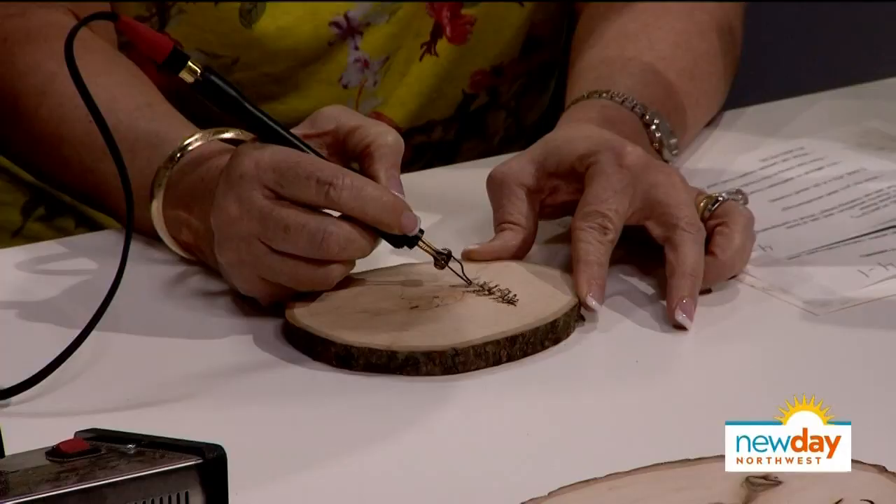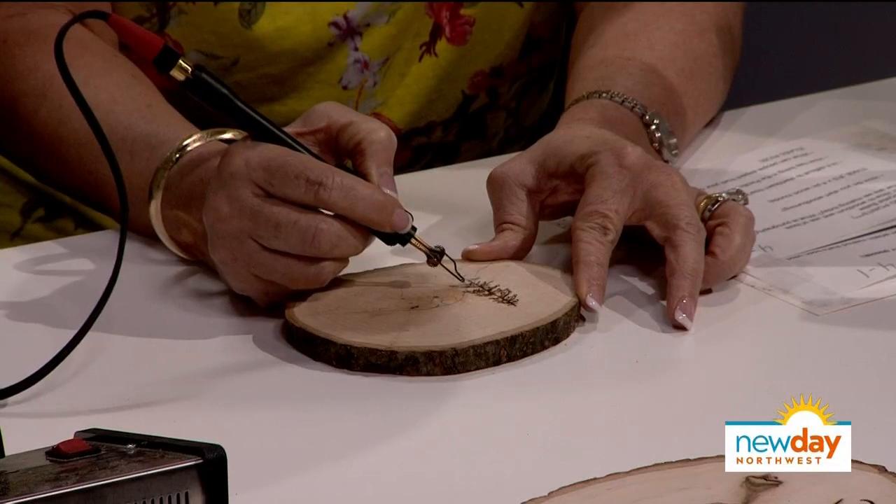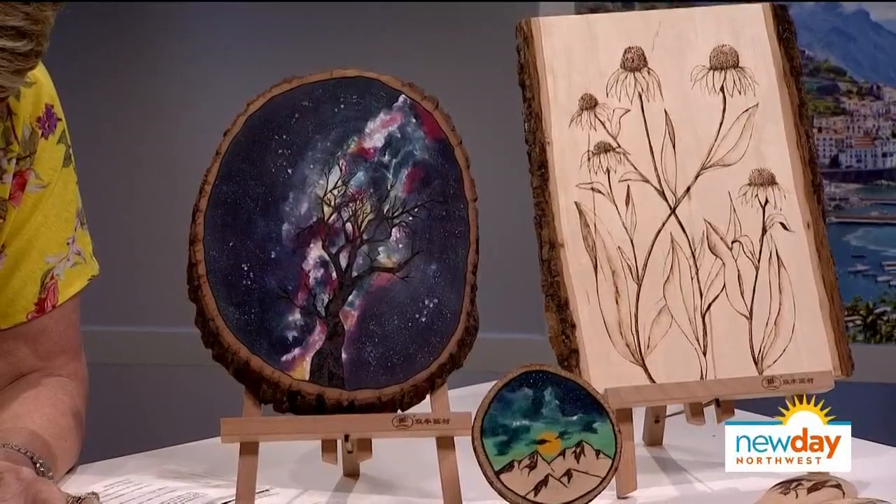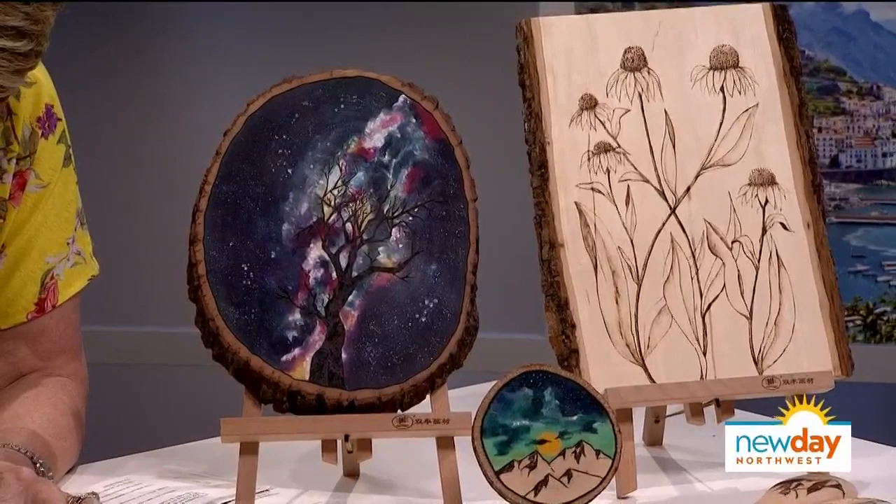Why do you think there was such a demand for this? What do you think is so appealing about your designs? I think especially living here in the Pacific Northwest, people love nature — they love the mountains, the rivers, the forests. And when you look at something burned into wood there's just something kind of earthy about it, so I feel like maybe that's the attraction.